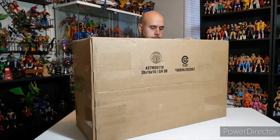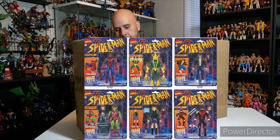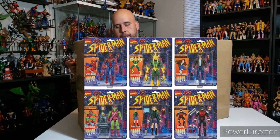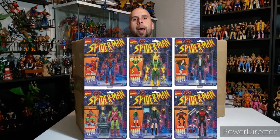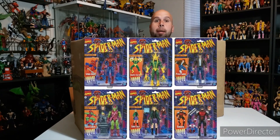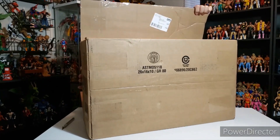Let me know in the comments below — what is your favorite figure from the Spider-Man vintage wave? Was it Spider-Man? Was it the Green Goblin? Was it Mary Jane slash Stacy — Gwen Stacy? Armored Daredevil is a real sleeper from that wave. My boy Electro. Now without further ado, let's take a look at this.